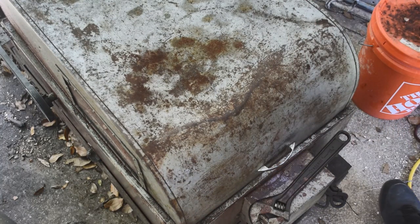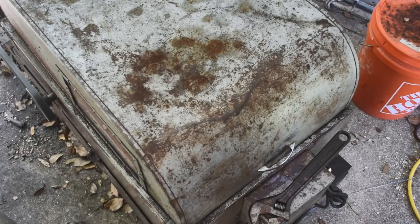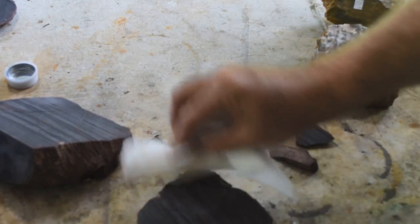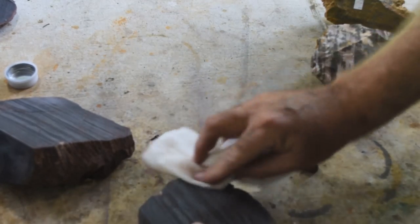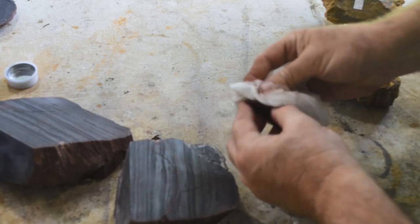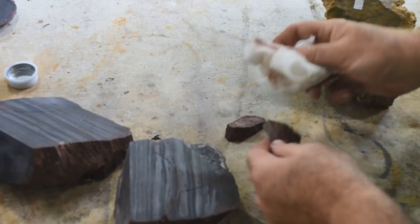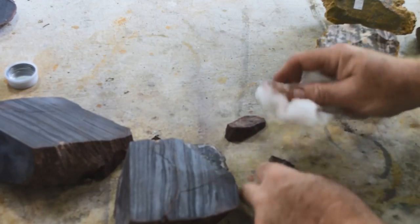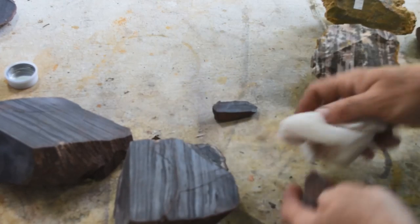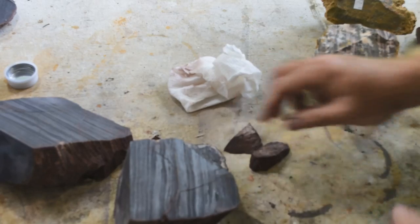I might also talk about some improvements I want to make to the saw in this video. While we're waiting for that tiger eye cut — about 20 minutes — I'm going to prep the banded iron bookend piece. I'm wiping it down with a rag with some acetone on it, because it was all covered with oil during the cut and epoxy isn't going to want to stick to it very well. Let me clean these pieces up with acetone, then I'll epoxy them back in place.